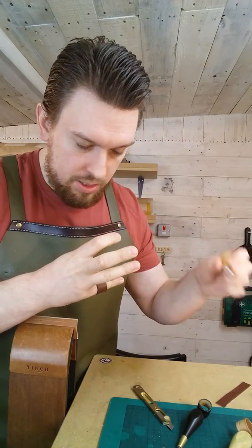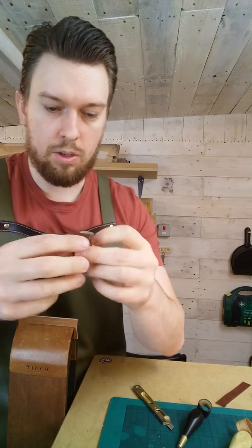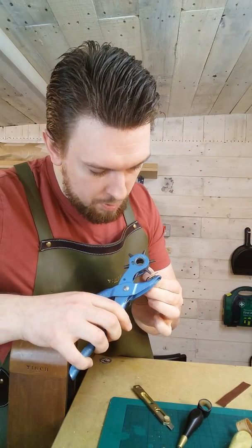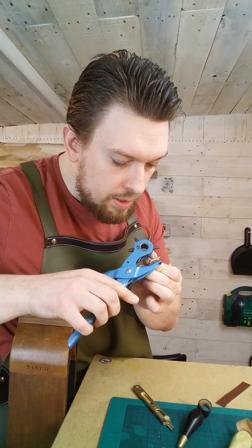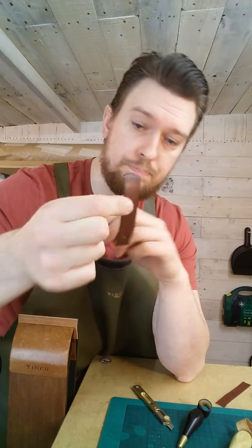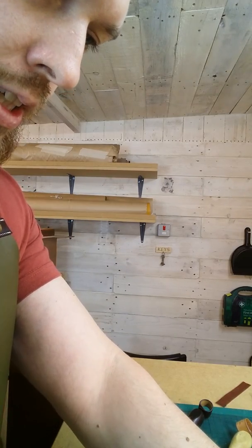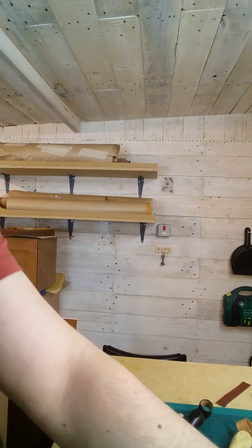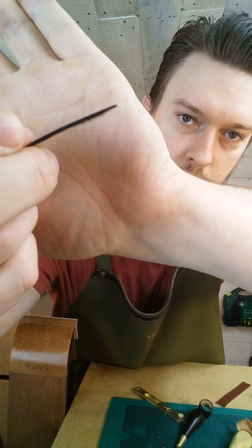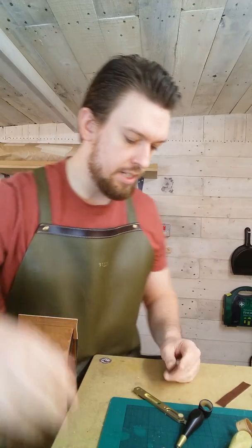I'm going to get a scratch awl and make a little mark carefully going through the pre-made hole. Now I've got a mark at the top — overlapping with the pre-made hole, mark it, then carry on and make another hole. So now we have our two holes ready to go. I'm going to skive this strip a little bit — I have a course called Techniques of the Blade which explains that. Now I have a nice accurate skive that tapers down, which makes it more comfortable. I've also used a 0.6 millimeter edger to take off the inside edges for comfort.